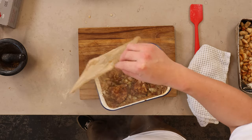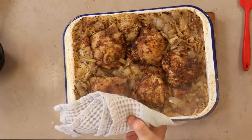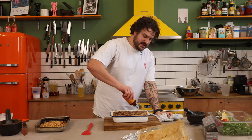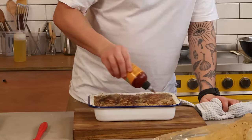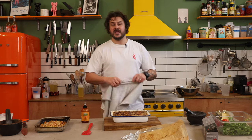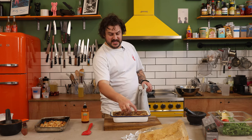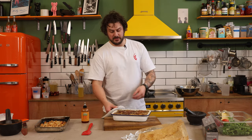Oh my lord. Can you see that? That is so sexy. I've got some of my mate's sriracha hot honey here — this was not intended, I'm just doing it because I'm feeling fruity. Slap a load of that over the top and pop this back in the oven so that the skin starts to crisp and all of the edges start to crisp as well. You'll get a little bit of a burnt bit on the bottom and crispy stuff on top.